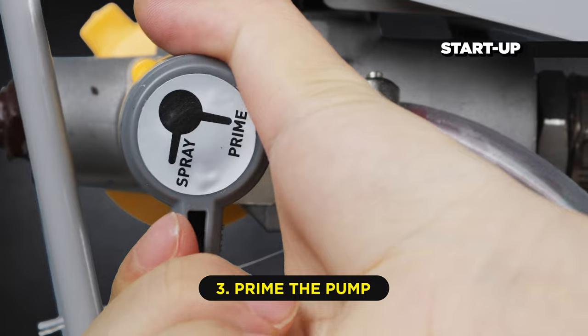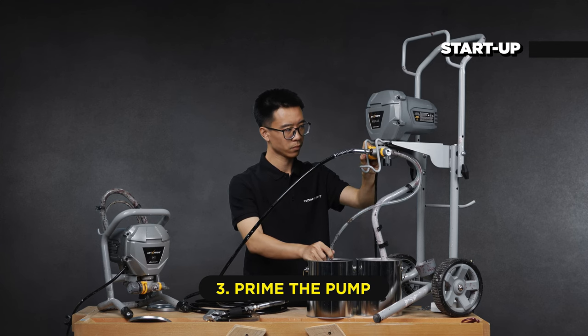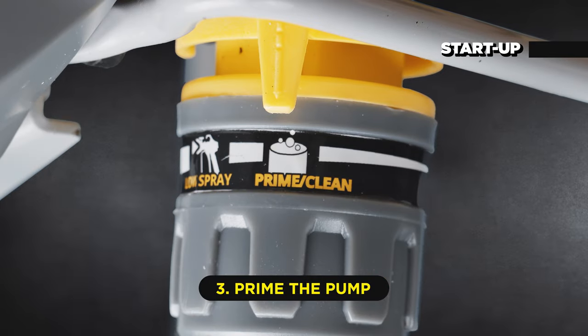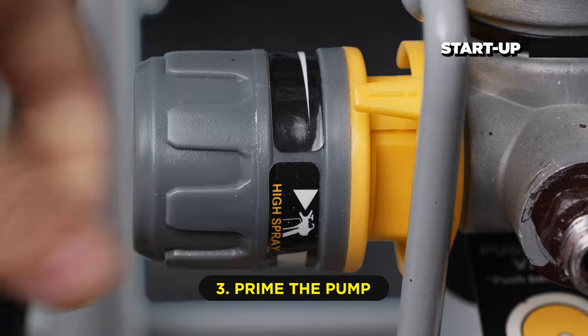Check that the prime spray valve remains at the prime position. Power on the sprayer and increase the pressure control until the motor starts. Wait to see the paint flow smoothly out of the drain tube, then lower the pressure and power off your sprayer.